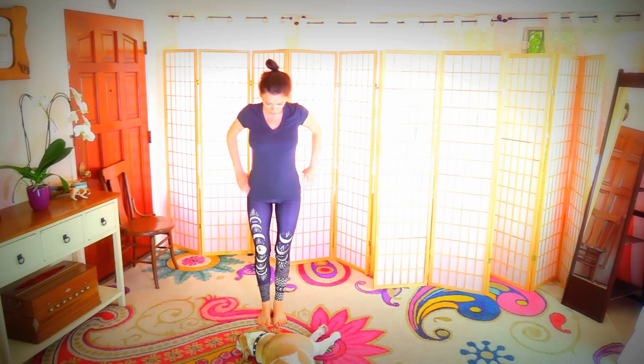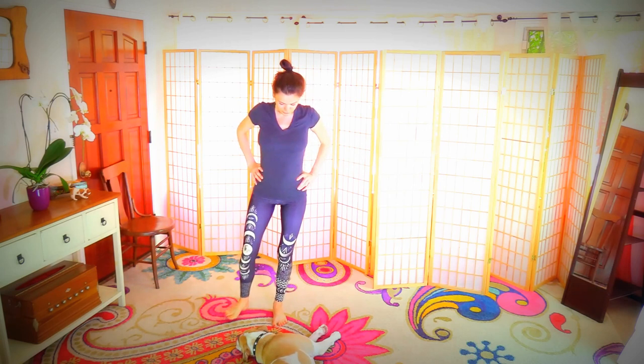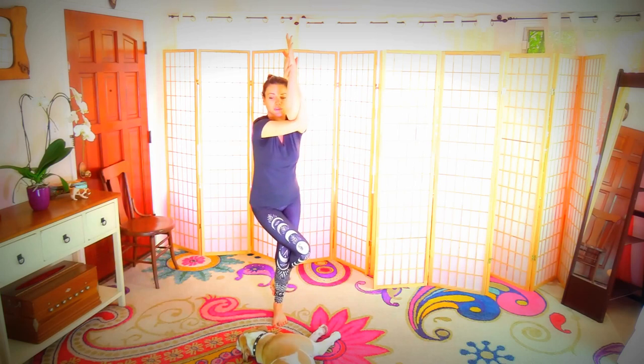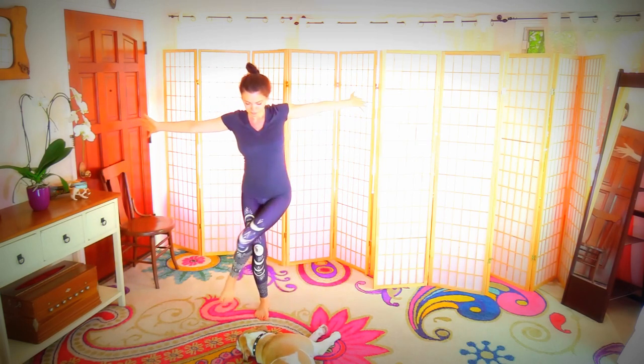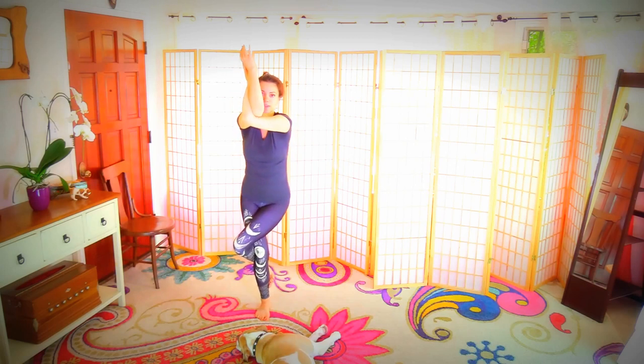From here we are going to step onto the left leg, bring the right leg around the left — eagle pose. Right arm forward, left arm up, cross them. That's for relieving the shoulders from holding the baby. Changing sides. When you bring your hands together, press them up. Soften the back of the shoulders.